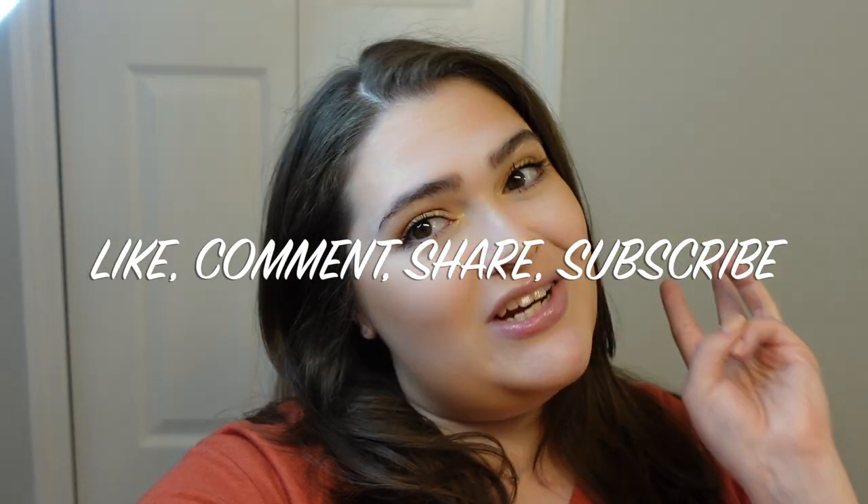And there you have it — the same exact look as in that video. Super simple, super easy makeup tutorial. This is the makeup look from my previous video about a year ago. Obviously my teeth are straighter now since I was doing Invisalign back then. Make sure to like, comment, share, and subscribe, and I'll see you guys in the next one!